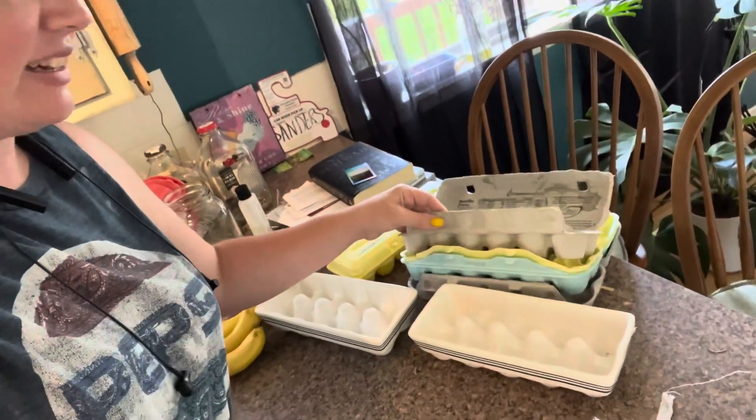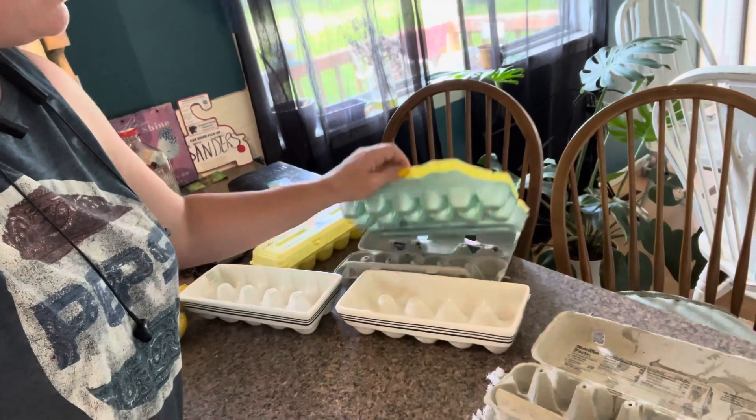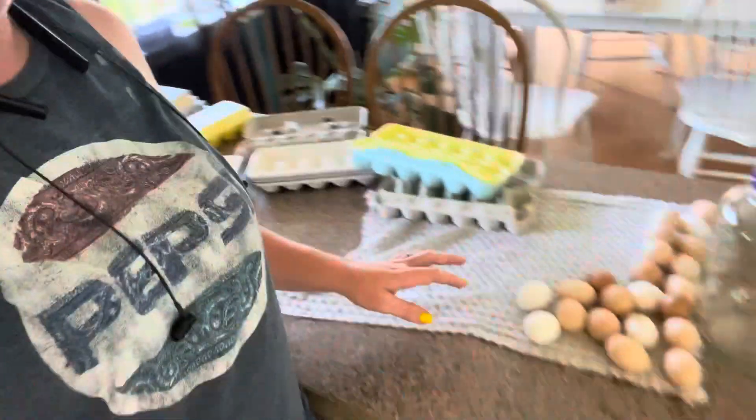I have one egg carton I'm not boiling because I know those have the freshest eggs. But I went through — one, two, three, four, five, six, seven — seven egg containers of eggs. I have quite a few really old ones, and then the ones I'm boiling. It just kind of got out of hand. Whenever you have chickens and they really start laying, and if you're not eating eggs every day, they overwhelm you.